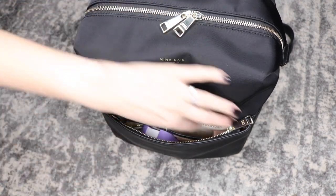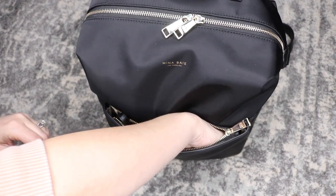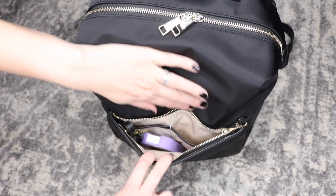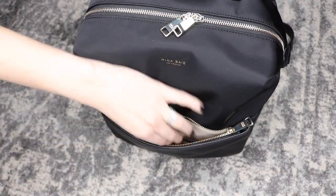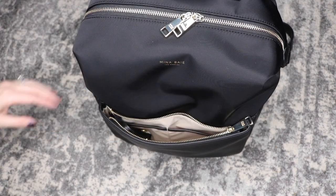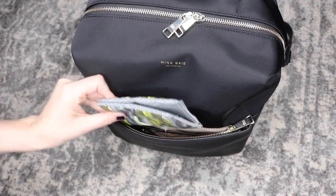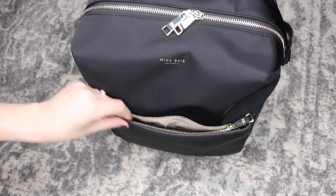I have three lip glosses and a lipstick. Here's a better look at those two slip pockets and here is my Touchland hand sanitizer. There is a good amount of space in this front pocket. In fact, I keep a flat package of Kleenex here in the side pocket and I'm pretty sure it would just fit without a problem in addition to all the other stuff in the front too.